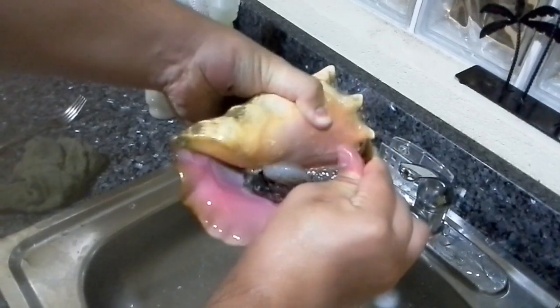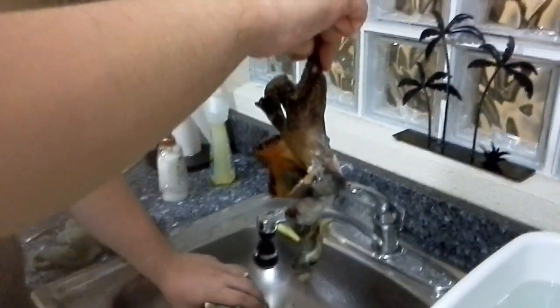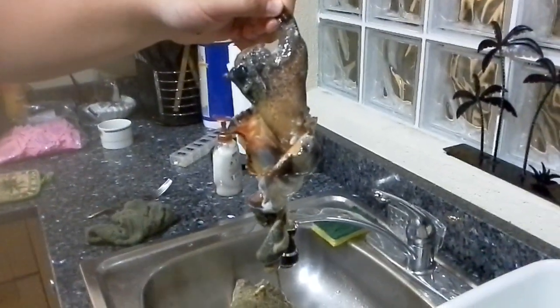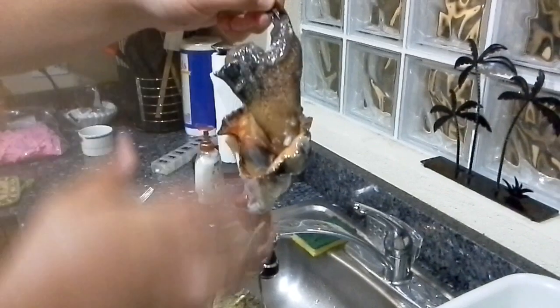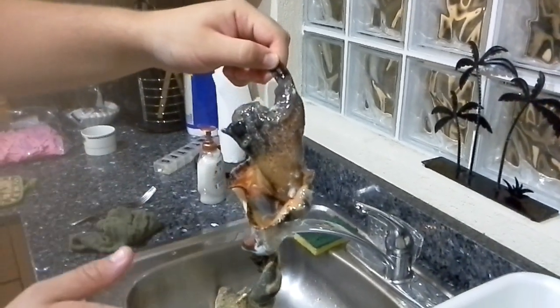Alright, and so he's coming out of there. Now, that is your conch. They're freaky looking. When you go to clean them, like if you're going to eat them, you're going to want to cut everything off that's not white — anything that has color, cut it all off, down to white meat.